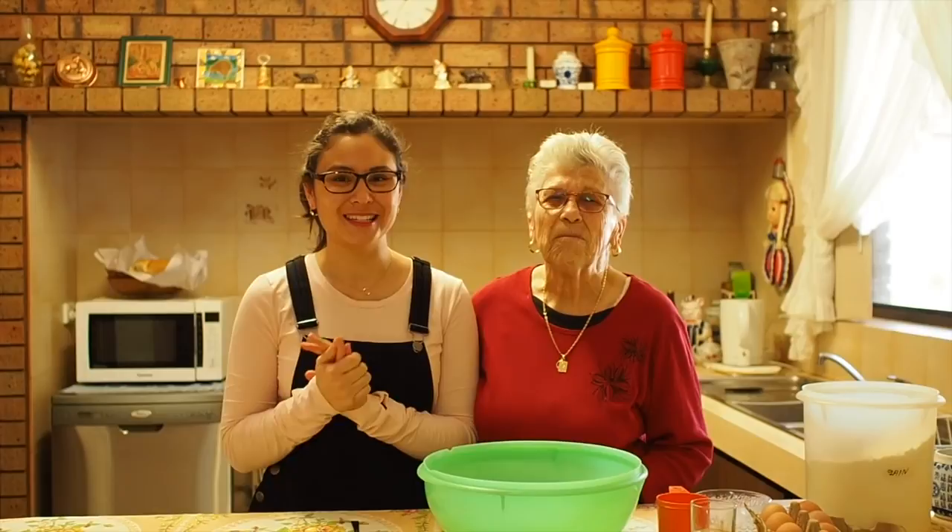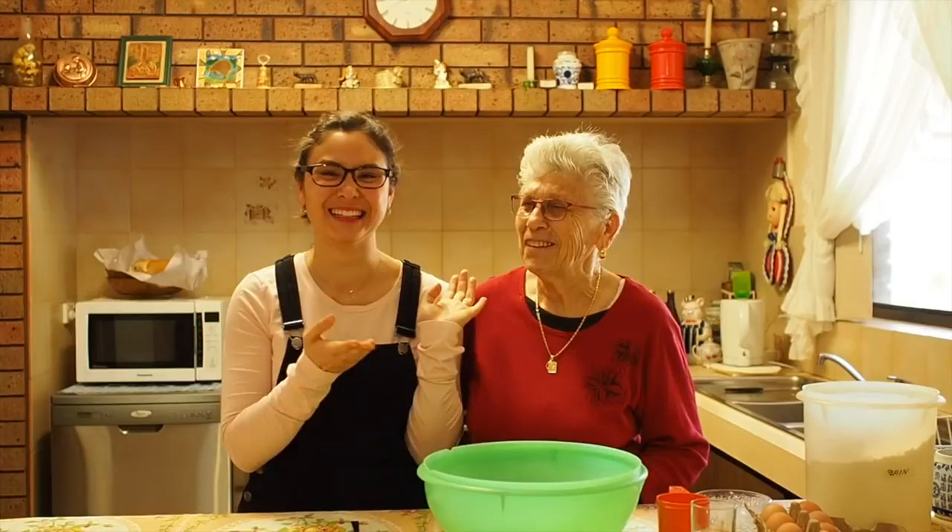Hi guys, welcome back to my YouTube channel. I'm Lauren if you're new here. Today we're starting an exciting new series which is going to be called Cooking with My Nonna. This is my Nonna Anna. Say hi to everyone. Hello everybody.